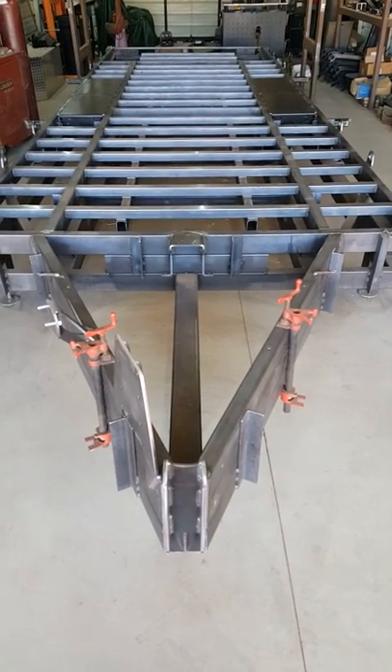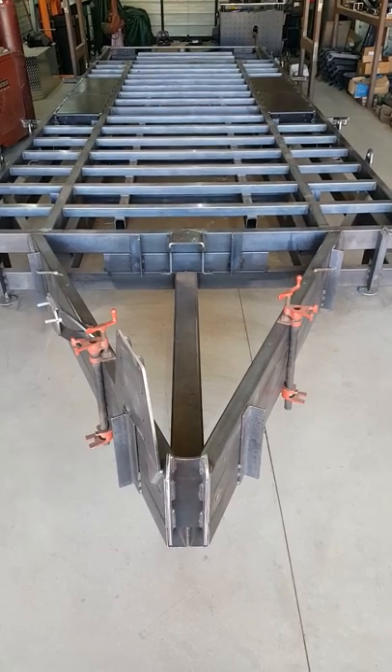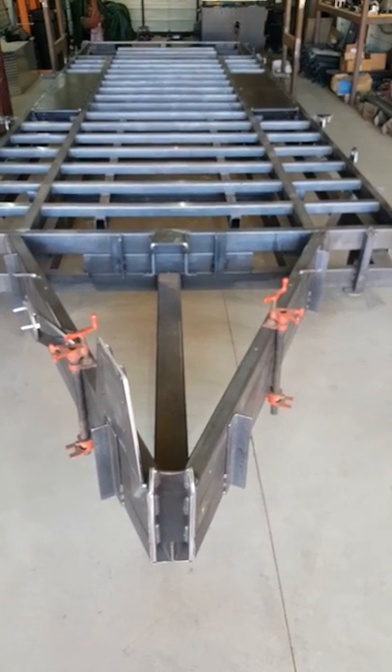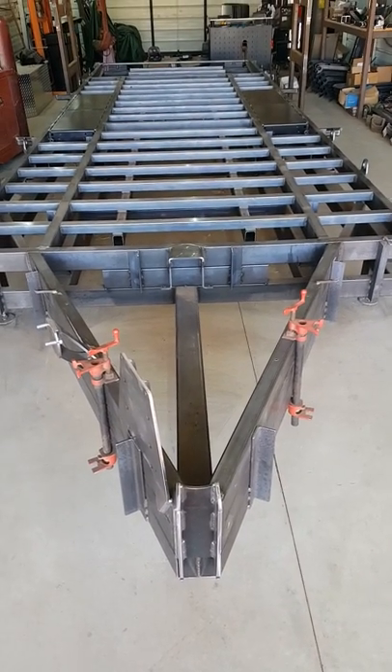Hi, this is Airbag Trailers and we thought we'd just do a quick walk-around tech tour of one of our full tread plate trailers. This one's getting the full steel tread plate, so before it's on we can quickly show some of the features.